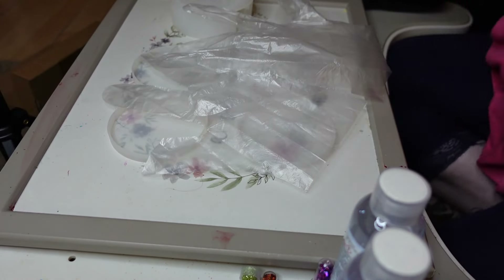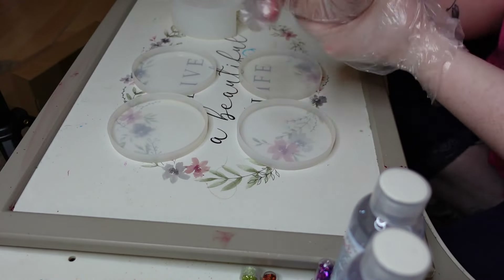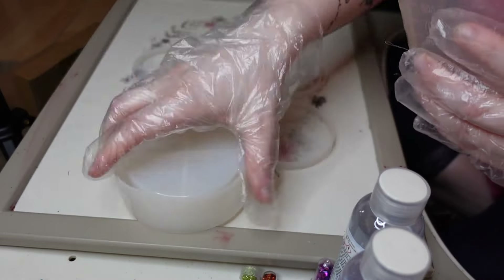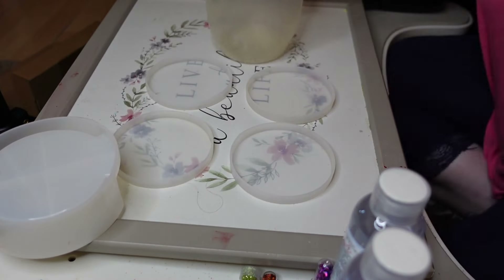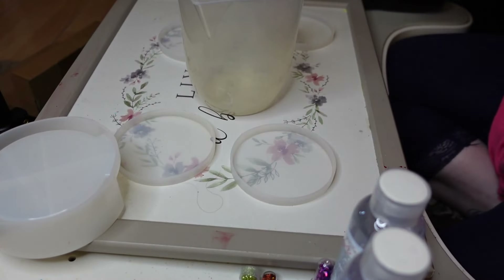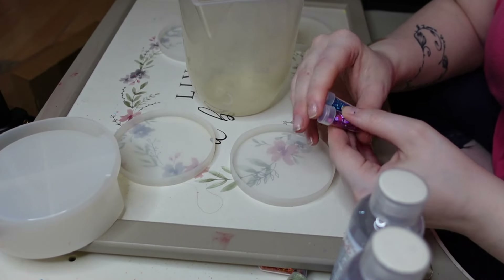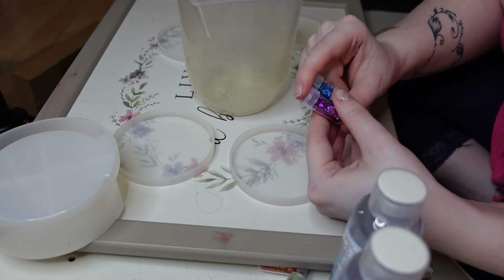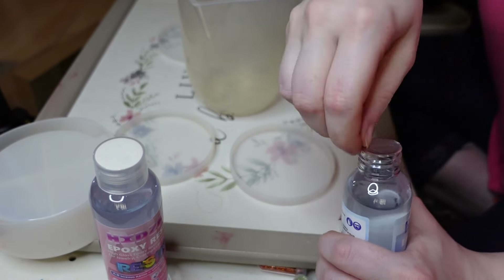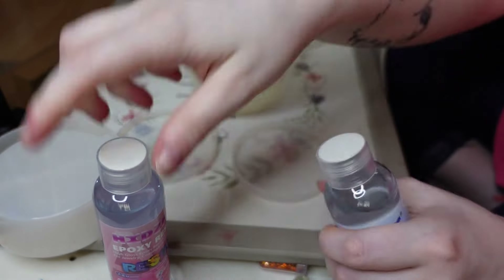When using resin you have to use half of Formula A and the other half as Formula B. I'm not going to get too technical because I don't know — there are other channels that are more technical about this. Basically you have to use the same amount of Formula A as you do B. I don't know what happens if you use more of one than the other — I'm too cheap to try that out. If you do know, please comment below, or I might have it in the description.